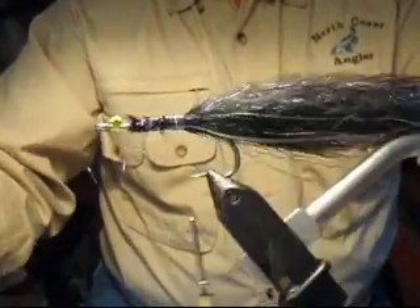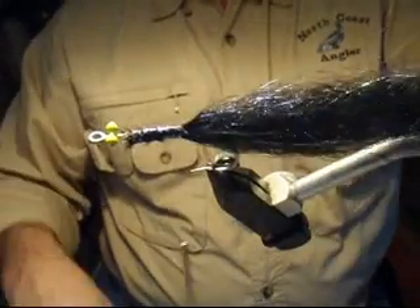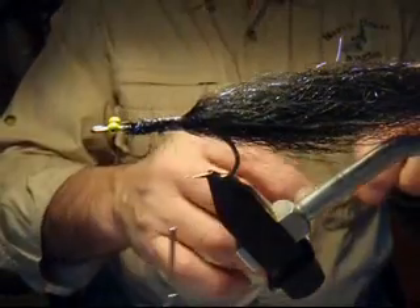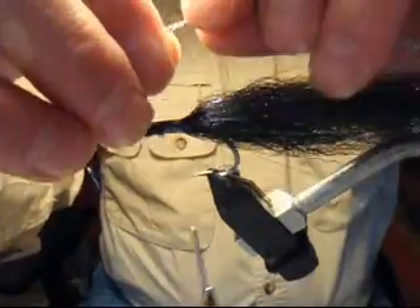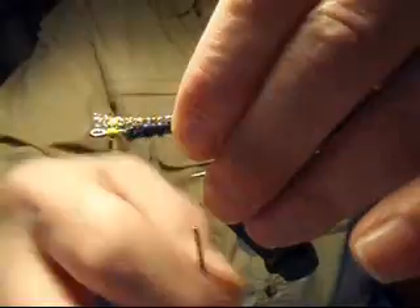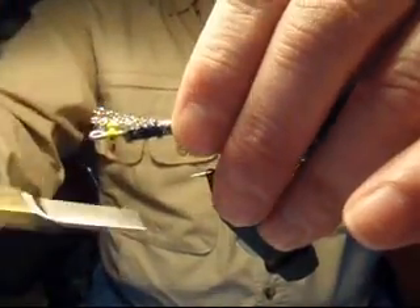Turn the bobbin to the hook point. The final material for the body wing is just a little bit more glitter by itself. We're going to tie in about six, seven, maybe even eight strands of rainbow crystal flash, tied directly over the top of the fly. A couple of loose wraps — get it positioned right.